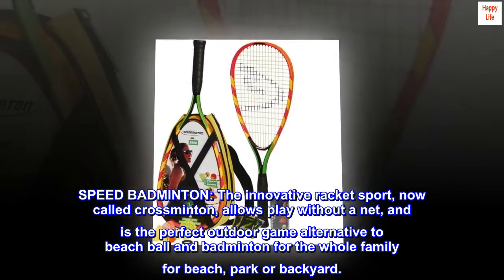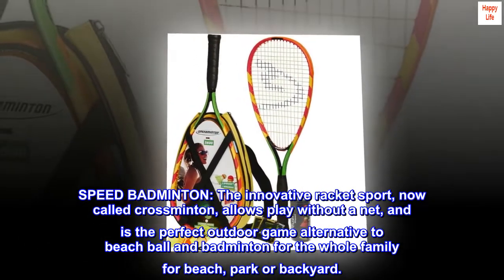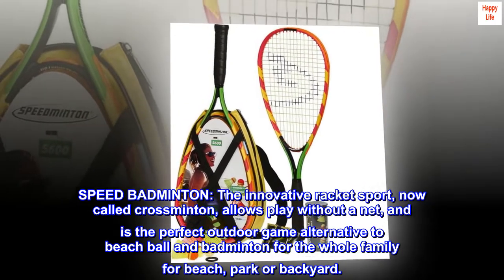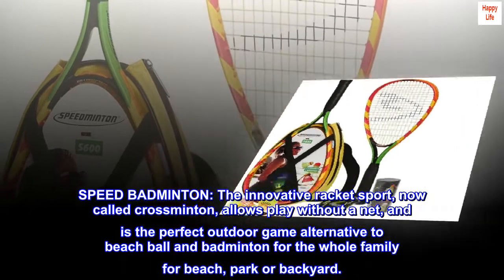Speed badminton — the innovative racket sport, now called crossminton, allows play without a net, and is the perfect outdoor game alternative to beach ball and badminton for the whole family, for beach, park, or backyard.